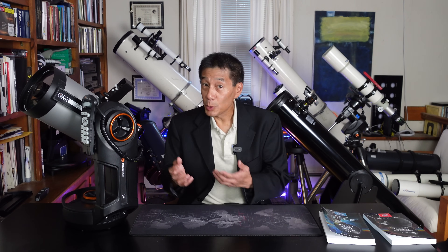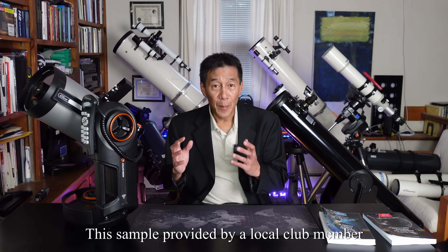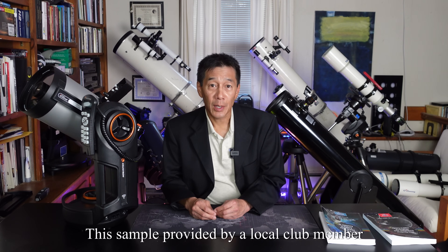The second version is the Nexstar SE — those were orange tube models around the year 2010. Those are very popular and there were many improvements made; they're better versions than Generation 1. So Generation 3 is the Nexstar Evolution that you see here, with many improvements made both mechanically and electronically. Let's take a look at some of these features and help you decide if this telescope is right for you.